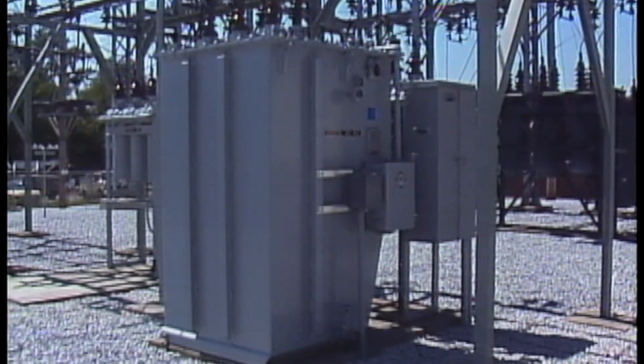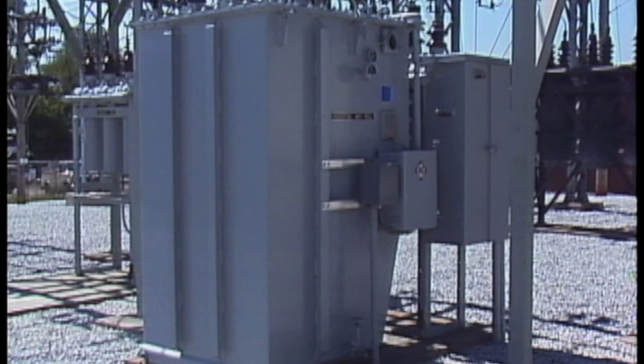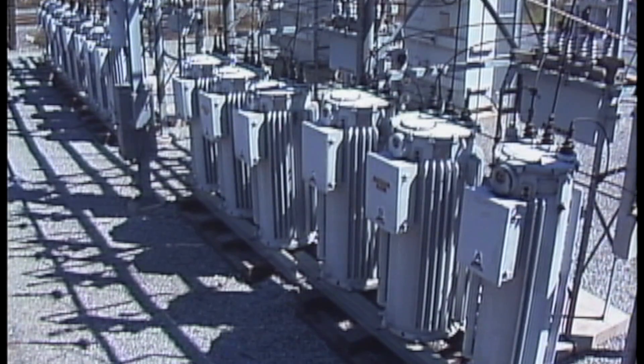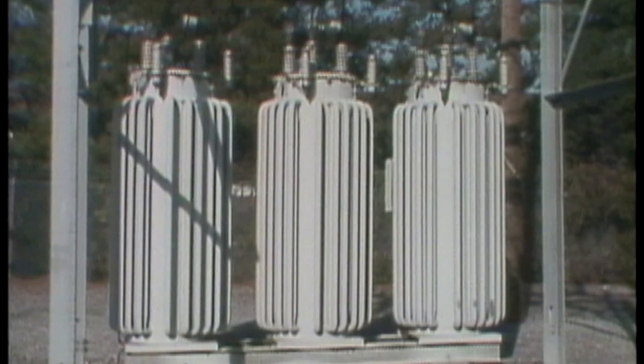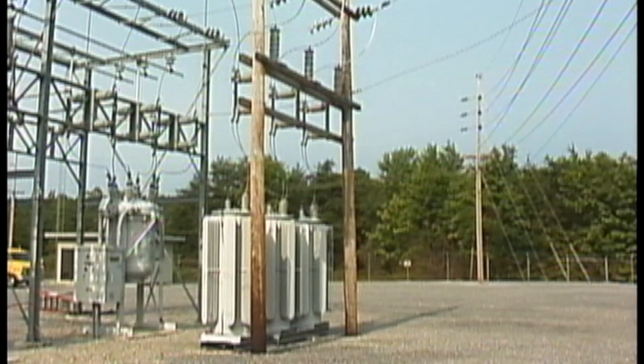The basic function of a voltage regulator is to monitor voltage and maintain it within a preset range. In a substation, a voltage regulator may be a three-phase unit or three single-phase units. It may be a type known as an induction regulator or a step regulator, and it may be used to regulate bus voltage or to regulate individual feeder voltage from the substation.